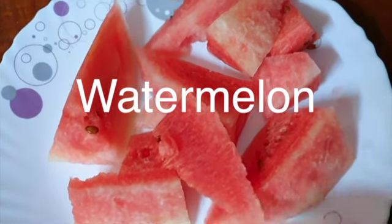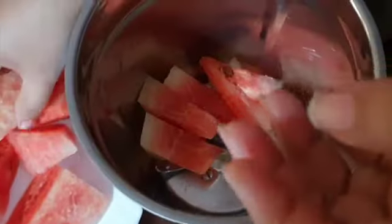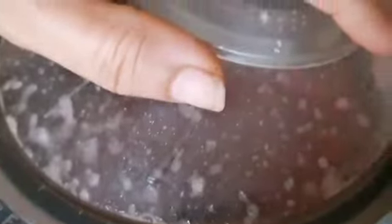That is why we have a watermelon juice. I am going to take a few pieces of watermelon. If you want, you can add 2 layers of lemon juice. You can add the watermelon juice.